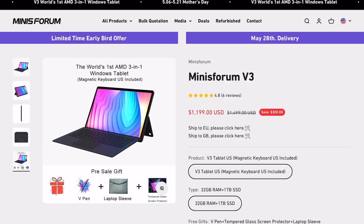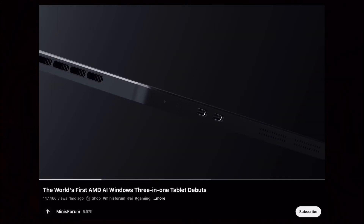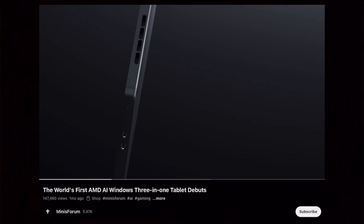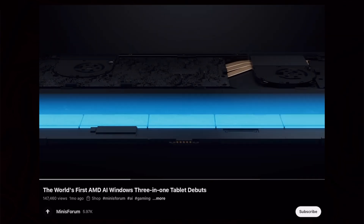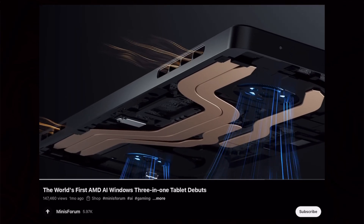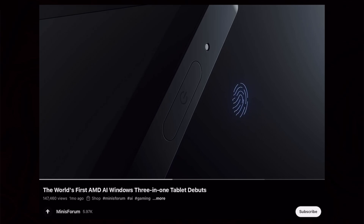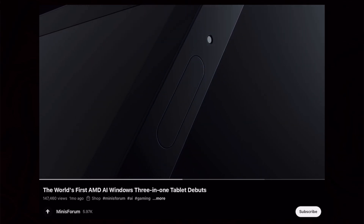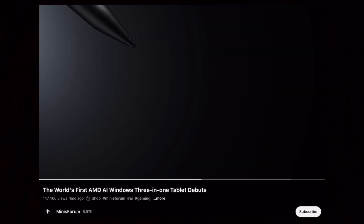As of right now, there's an early bird special going on and it costs $1,200, which gets you 32 gigabytes of RAM and 1 terabyte SSD storage. Comparing this against the Surface Pro 9, I would say this is a very compelling value. The overall fit and finish, the quality of the pen input, the keyboard — it may not, and in fact probably isn't, as good as the Surface Pro 9. But I really like the overall value proposition, as well as the AMD processor instead of the Intel found on the Surface.